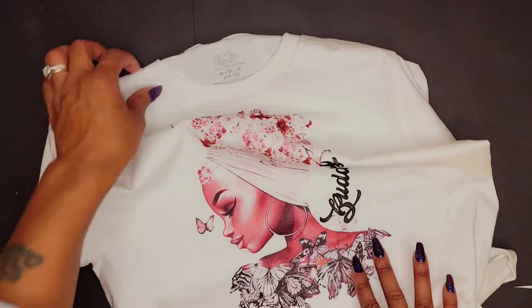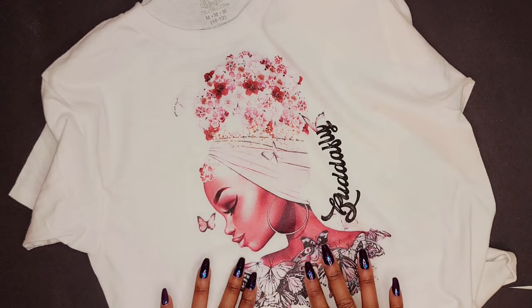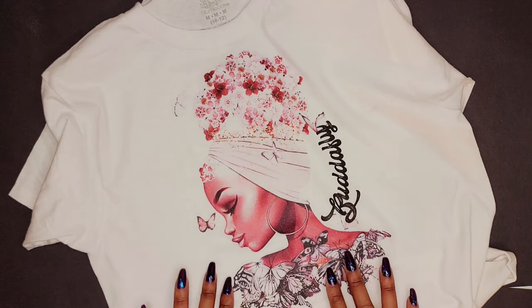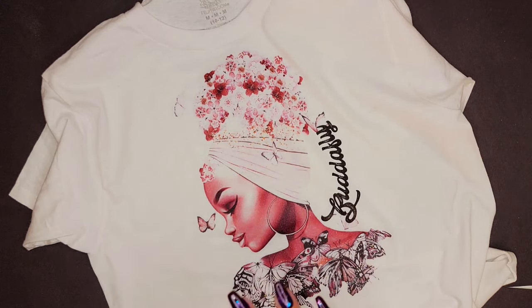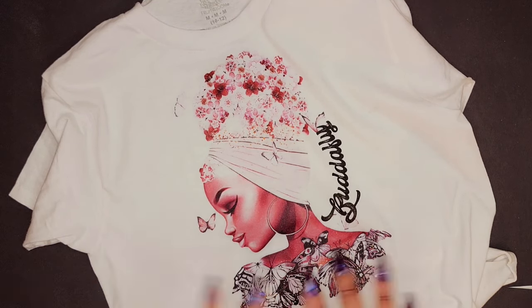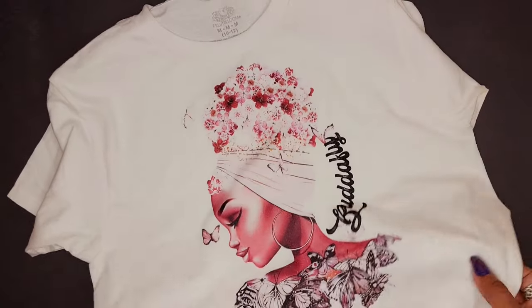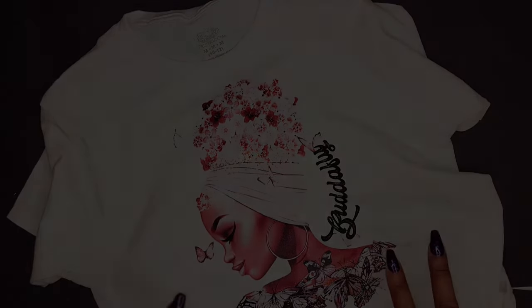But yeah guys, this is all I have for you today. I just wanted to share my experience with using the DTF products on a white cotton t-shirt. There will be a link to all of the powder as well as the film down in the description along with a discount, so you guys can go check that out. But as always, until next time — peace.